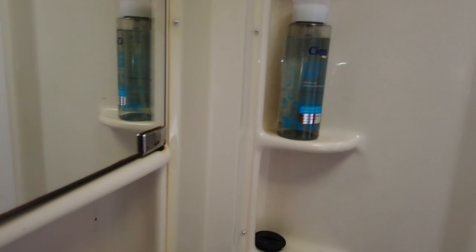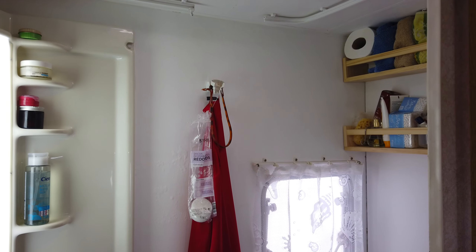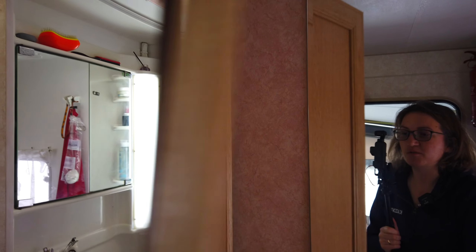A quick look in the bathroom — I made a whole video about the refurbishment. Little touches really make a difference: new shelving, a new light, and a heater. We were really struggling without heating in the bathroom. We added this heater mostly so we could close the bathroom door — when we didn't have heating it had to stay open all the time to let warmth flow in from the living room. The bathroom is right in the center of the caravan and we felt like we were living in the bathroom.